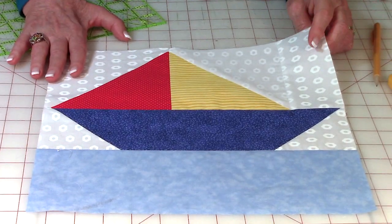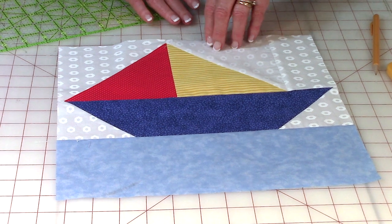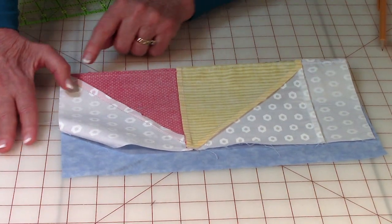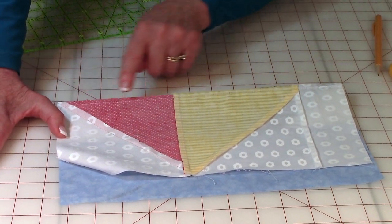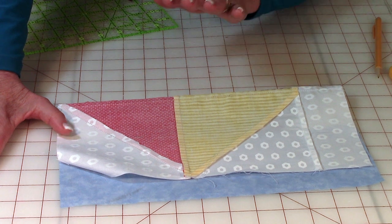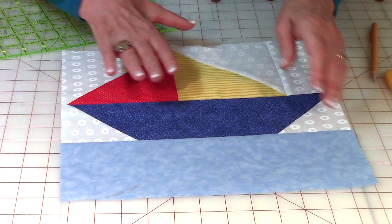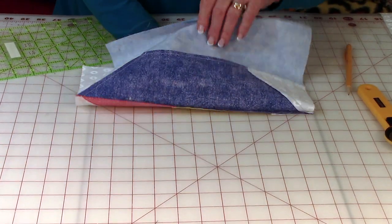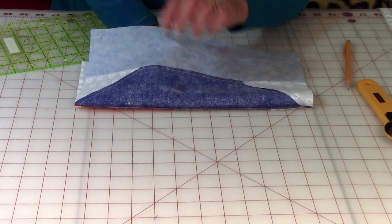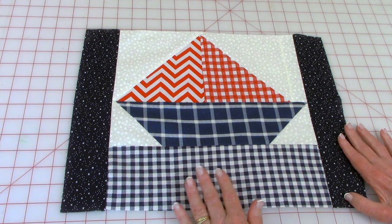Now take the sails and the boat bottom with ocean and bring them together. Bring the sails on top and stitch one quarter inch along here. Press the seam on the back, then unfold and press on top. Make sure this seam goes towards the bottom of the boat.